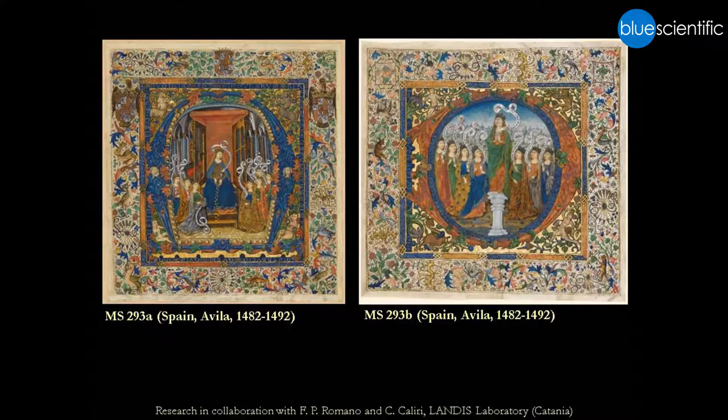One last example regarding manuscripts. We decided to scan this fragment — one of these actually, the one on the left. They're Spanish; they come from a royal monastery. So they're quite important, but again we've lost most of their context.